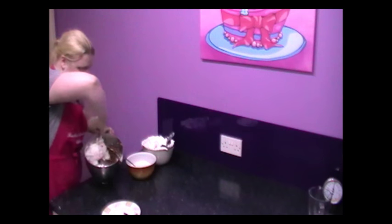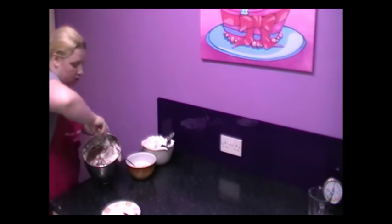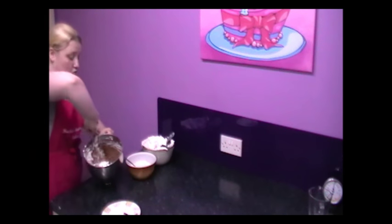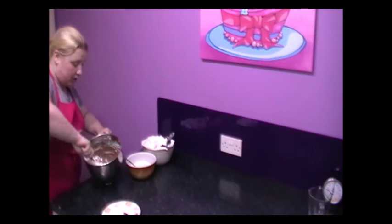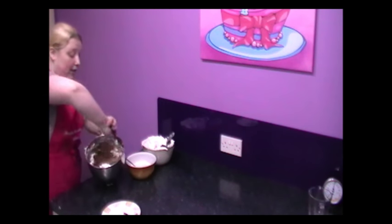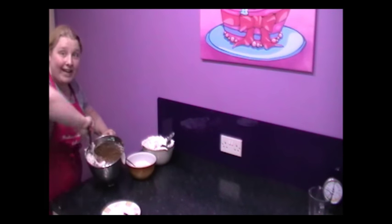I'm going to continue to do this for the rest of my mixture and then I'll show you what your final cake batter will actually look like.